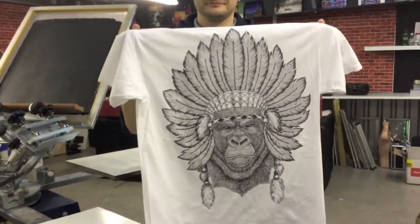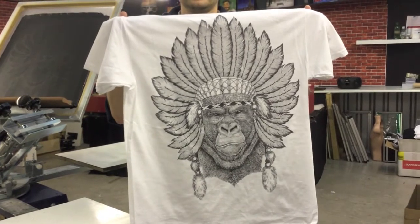So there you go — big old t-shirt design, high detail.